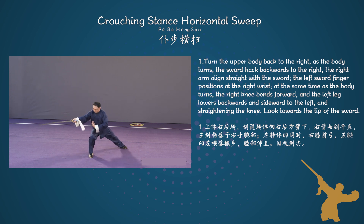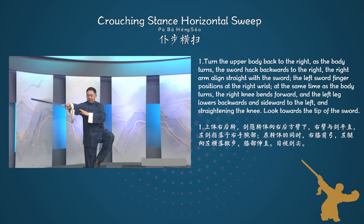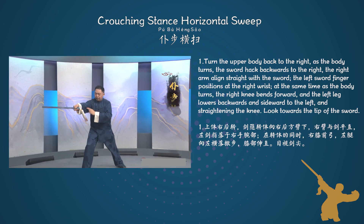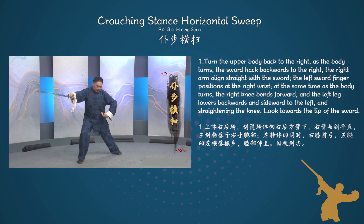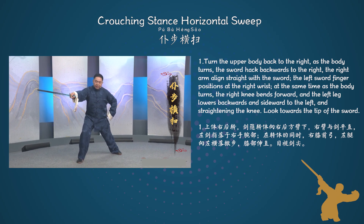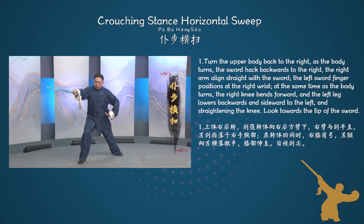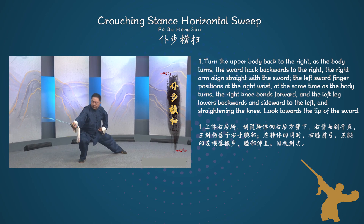Sub-movement 1: Turn the upper body back to the right. As the body turns, the sword hacks backwards to the right, the right arm aligns straight with the sword. The left sword finger positions at the right wrist. At the same time as the body turns, the right knee bends forward, and the left leg lowers backwards and sideward to the left, straightening the knee. Look towards the tip of the sword.